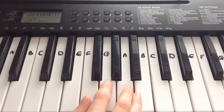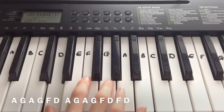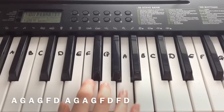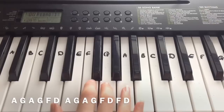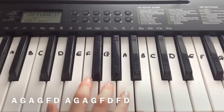The second line in the bridge is: A, G, A, G, F, F, D. And then: A, G, A, G, F, D, F, D.